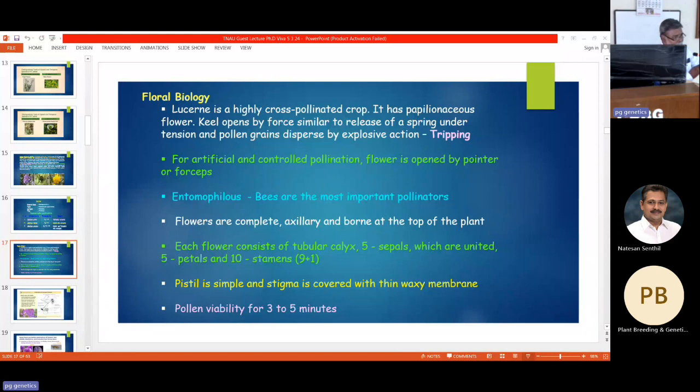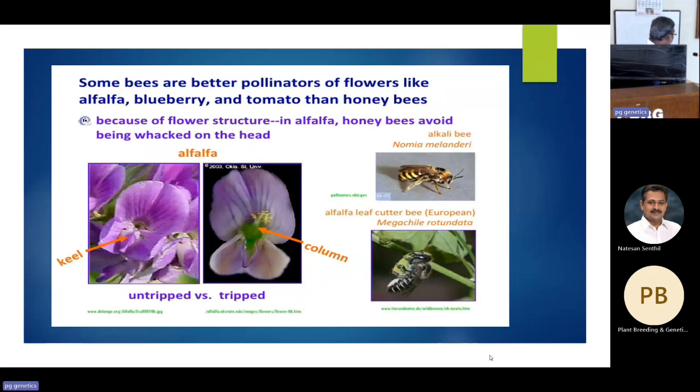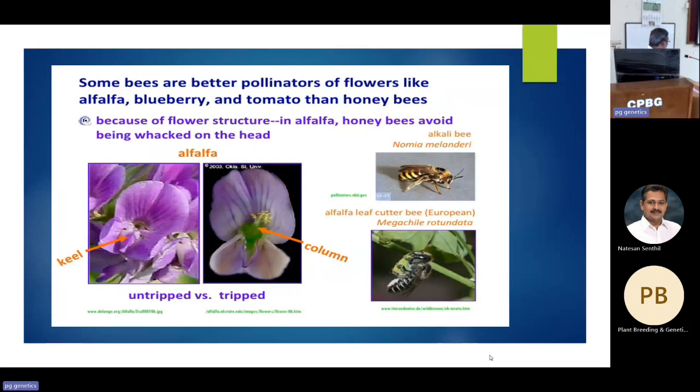Leaf cutter bees mostly take leaf material — you can see a semicircle cut on lucerne crop. When the bee sits on the flower, the petal opens and pollen is dusted on the back of the bee. That is the mechanism by which the pollen is carried away and pollination takes place.